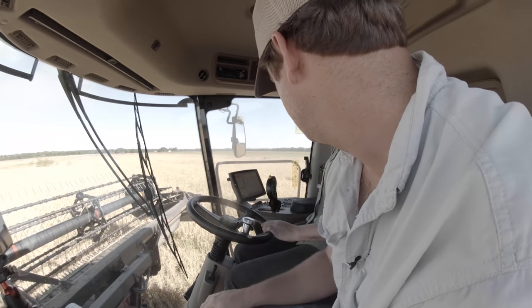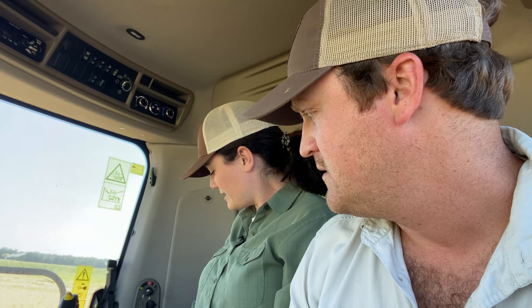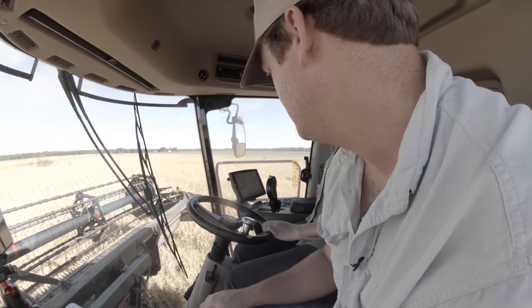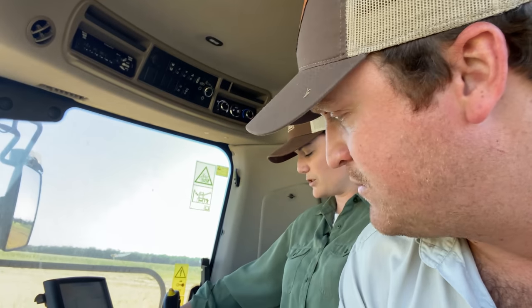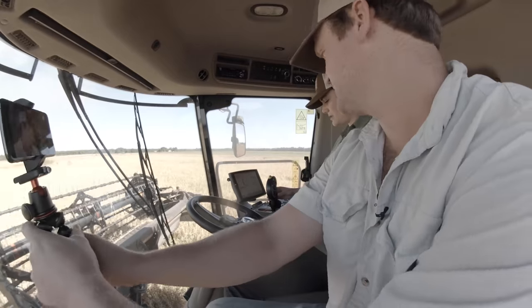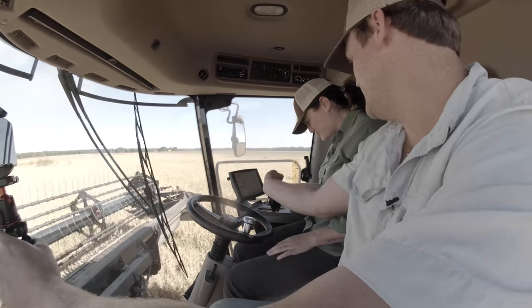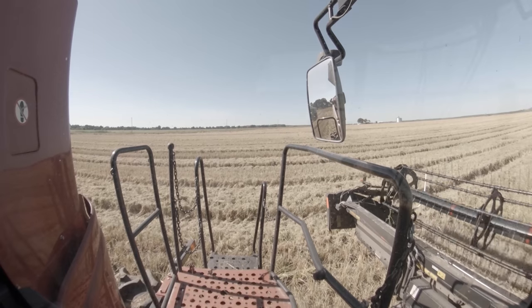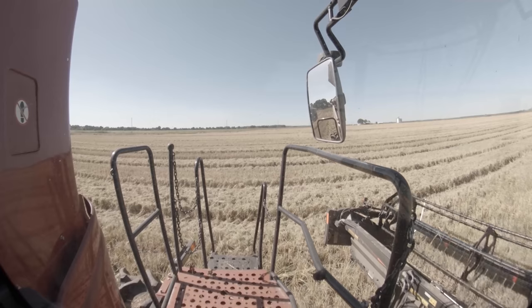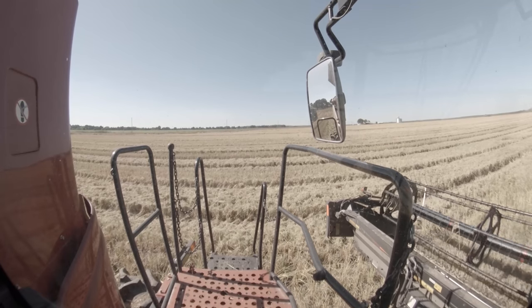So pull that lever down towards you, then push it forward. Now start idling up the machine — give it a little more juice, push it all the way forward. There you go. Now your feeder — press it forward. Now all you've got to do is cut rice. The controls are opposite — up is down and down is up. The joystick is kind of sensitive, so a little bit goes a long way.